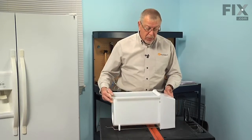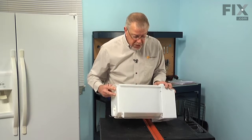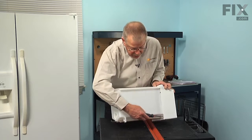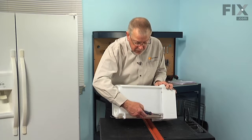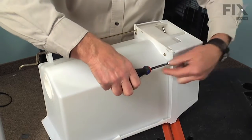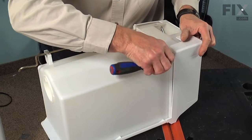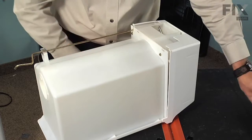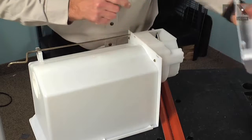The first step in this repair will be to remove the front cover from the ice bin assembly. It's held in place with four quarter inch hex head screws, two on each side. Note that there's a third screw on the side — that's actually to hold the housing cover for the crusher blades. We'll remove two screws on this side, leave the bottom one in place, flip it over and do the same on the opposite side, then slide that cover off and set it aside.